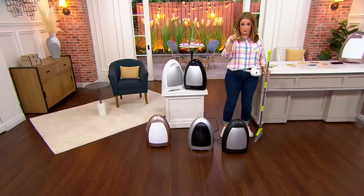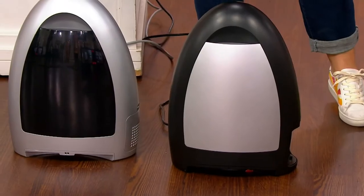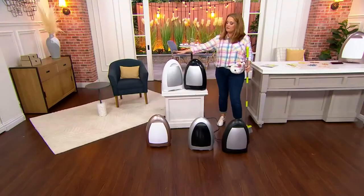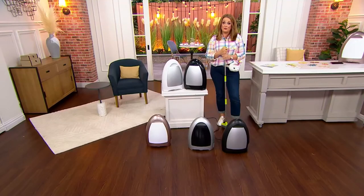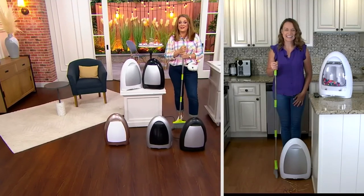That keeps the buggies off the floor too. Colors available: matte black, silver — a silvery gray — rose gold, and up top we have white and black. It's a sale price of $79.98, free shipping, and four easy payments of $20. Kylie Watts, I will see you in just a little bit — thank you, my friend, for bringing iVac to the show.